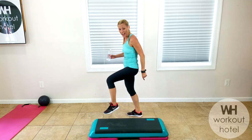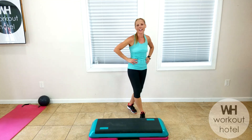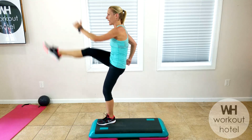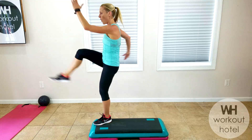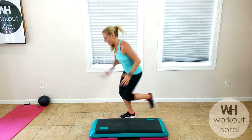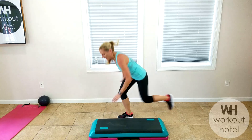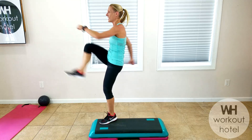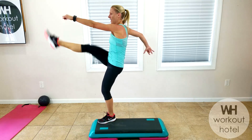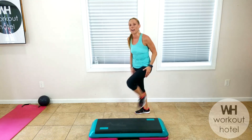Next exercise: other leg is kicking. Easy breezy. Get set, hold one arm, kick, tap, kick, tap. You can stay here or add the explosive movement — come down into a lunge, add that punch and tap. I'm sweating — are you? Yeah, I feel it. Push — 10 seconds. Four, three, two. Shake it out guys.